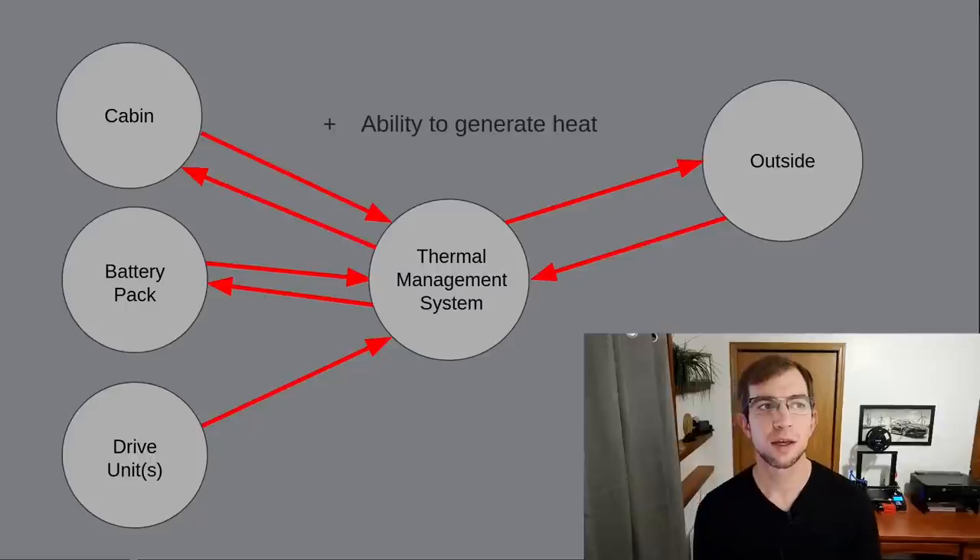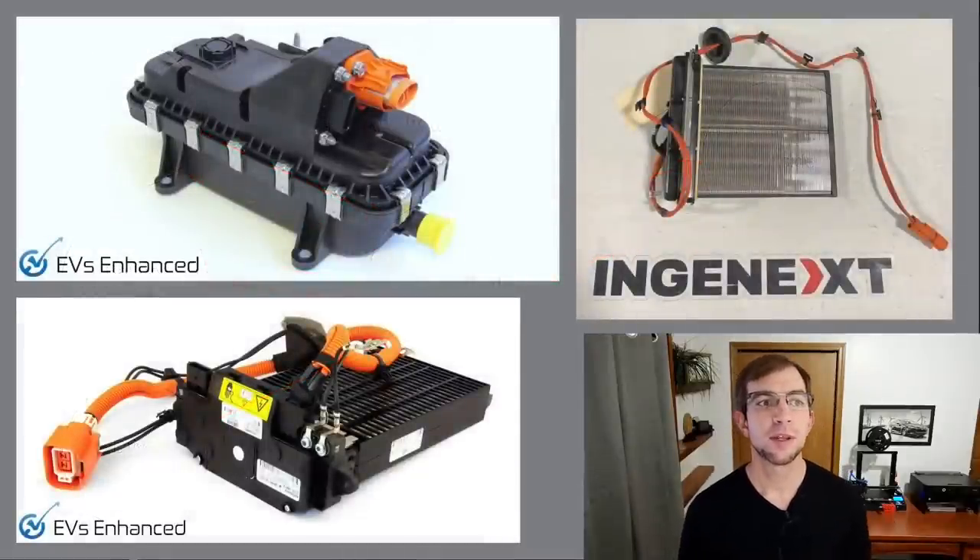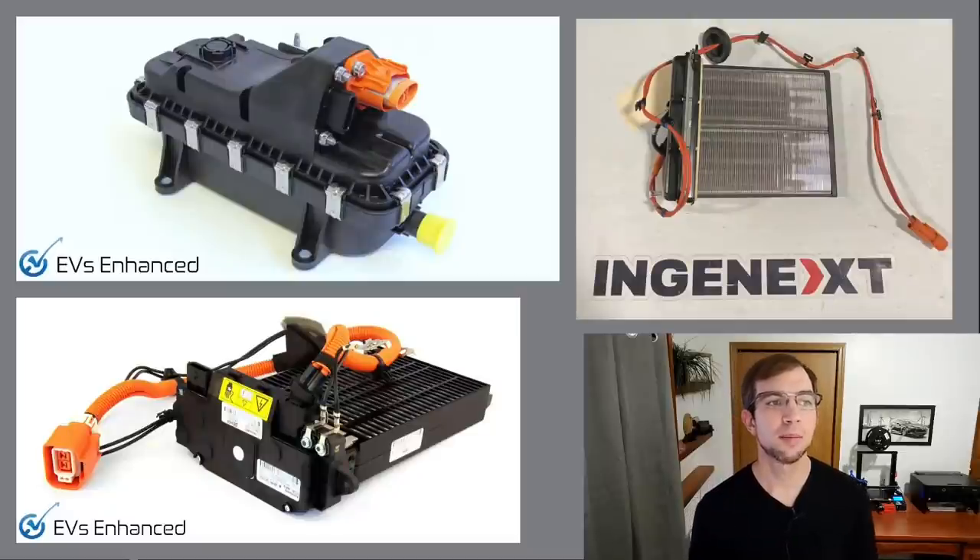Before we look at how traditional automakers tackle these requirements, we'll need a primer on what the whole industry has been using to solve this heat generation requirement: the PTC heater. PTC heaters are electric heating elements similar to glowing wires in your toaster. These have been necessary even on vehicles with heat pumps due to the heat pump's reduced effectiveness at very low ambient temperatures.